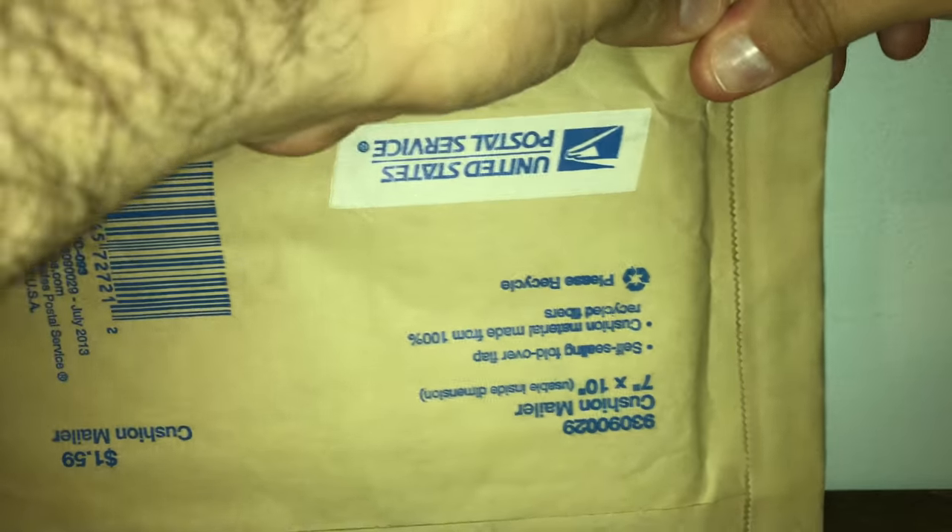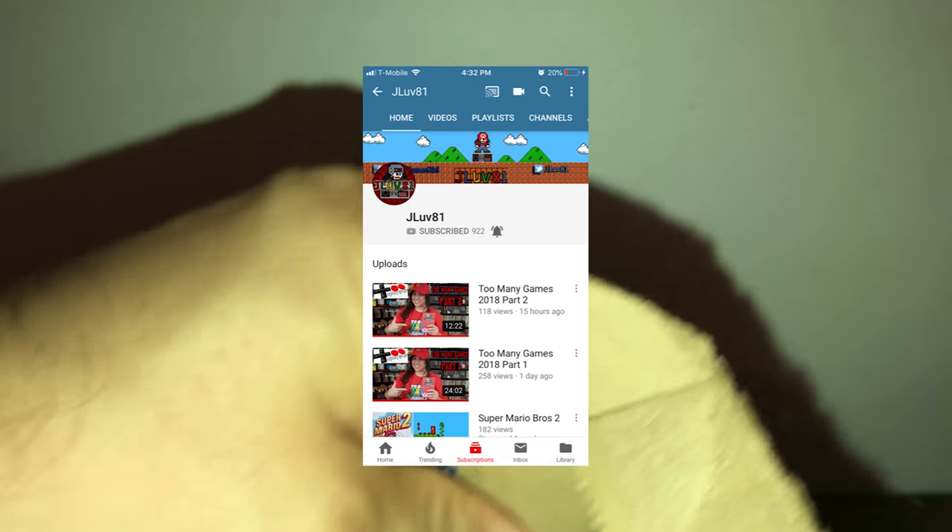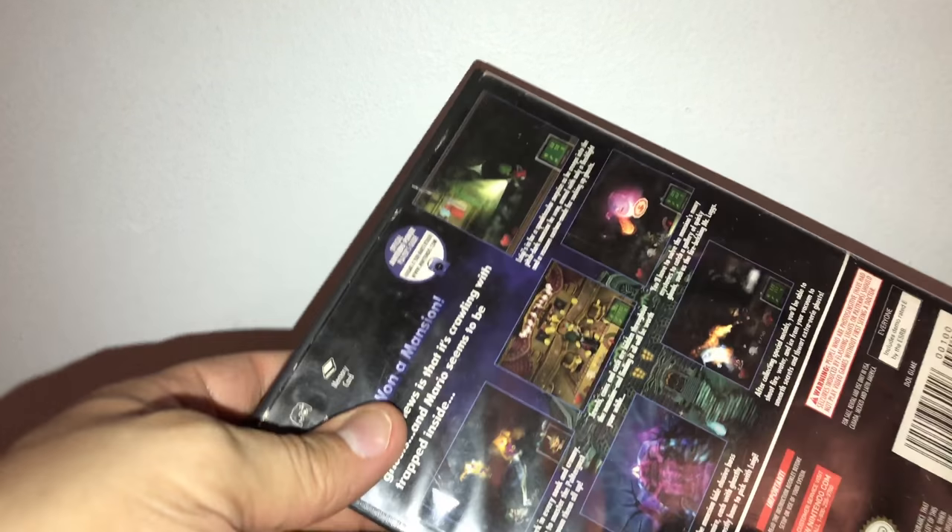What's up YouTube, it's me your guy T Belly here with a brand new unboxing — this is a Super Mario unboxing. It's been a long time since we've done one, so thanks to J Love 81 for this one, I highly appreciate it. She went to Too Many Games and was actually able to pick up one of my grails, so let's move this dirty package out of the way.